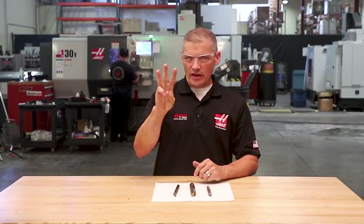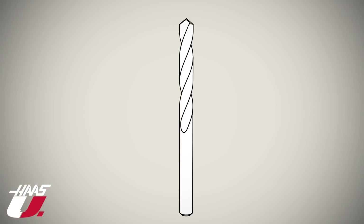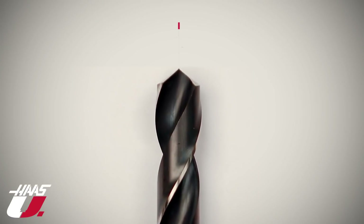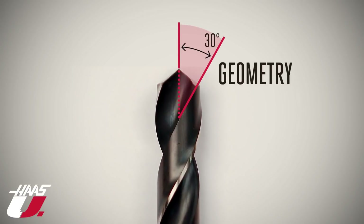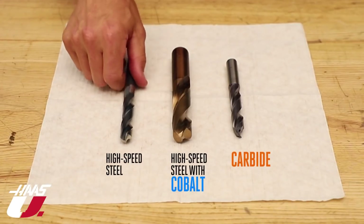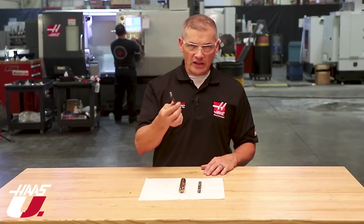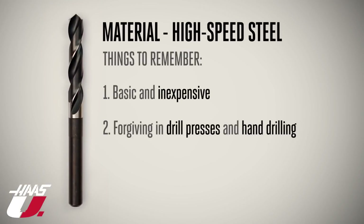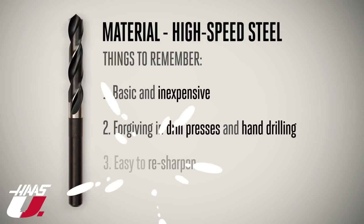Three basic things separate one drill from another: material, coating, and geometry. Let's start with the material your drill is made from. High-speed steel is the most basic, least expensive, general-purpose drill material. It's very forgiving in drill press and handling operations and can be resharpened to extend its life.